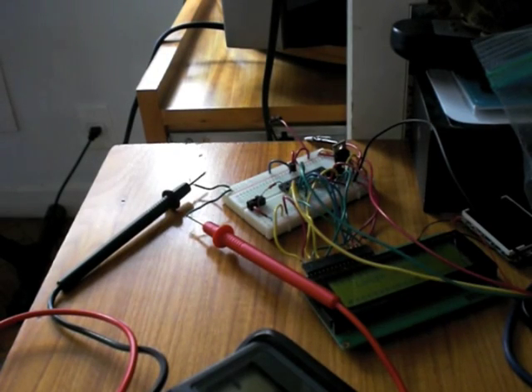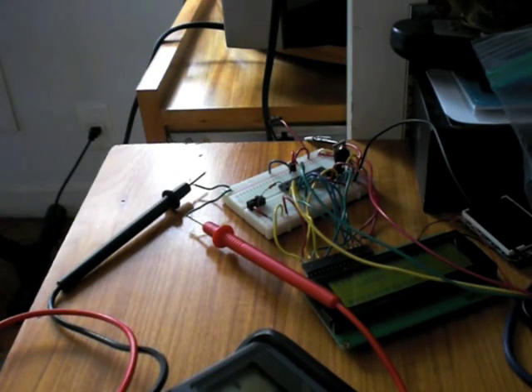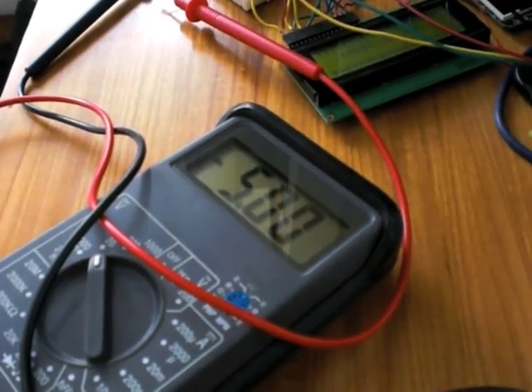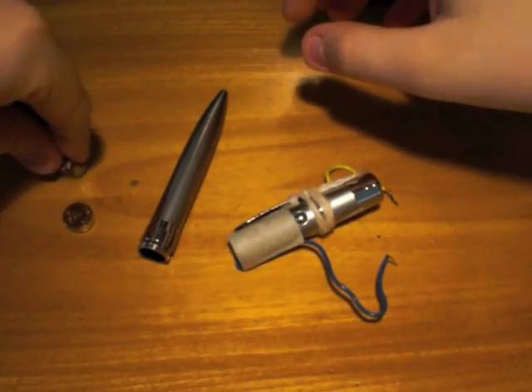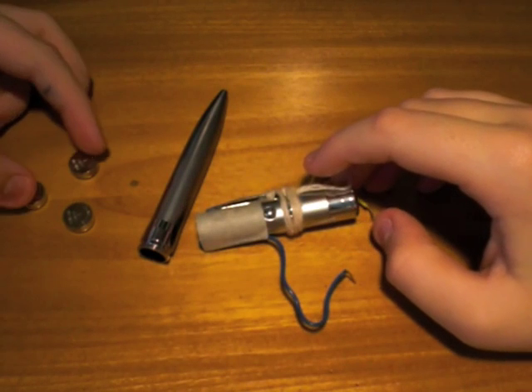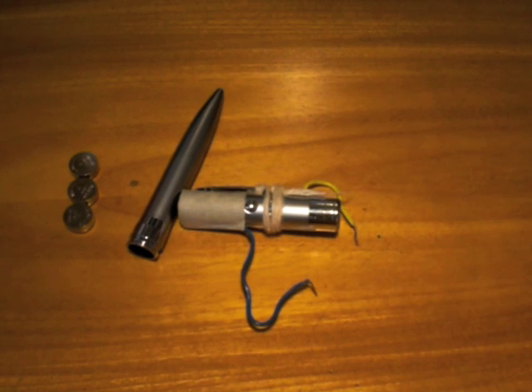I connected two wires to the blue rail and red rail on my board, connected them to the multimeter, and got 5 volts. Three button cell batteries give us 5 volts, and the NerdKit is also powered with 5 volts. So we can connect this laser to the NerdKit and control it just like an LED.